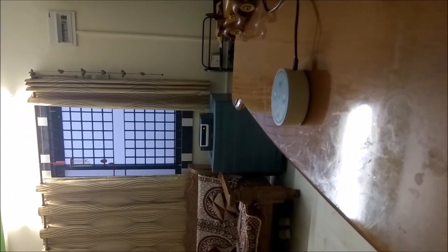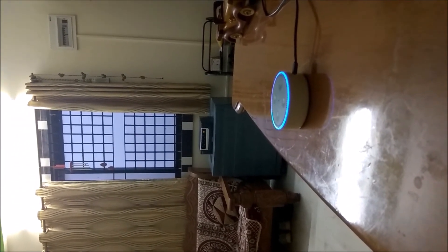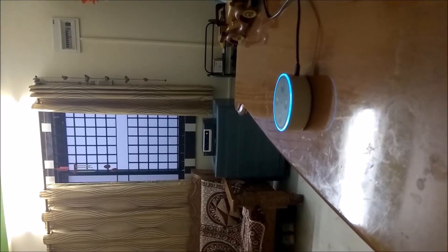I will ask her to switch off and then take the camera there so that you can see it very nicely. Alexa, turn off drawing room lights. Now it is off and I will just power on my mobile torch.